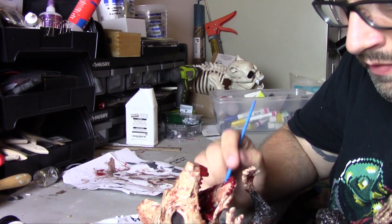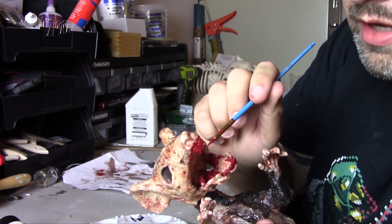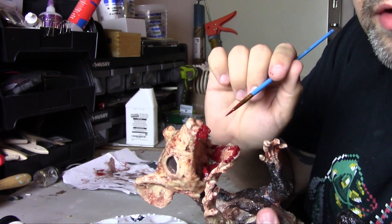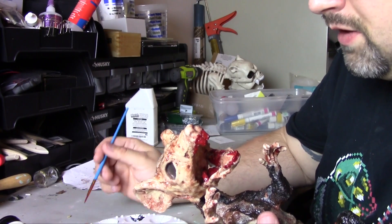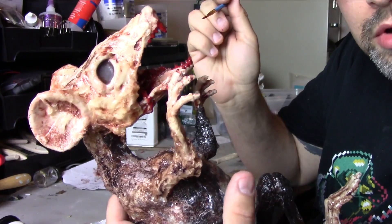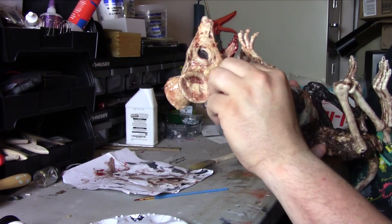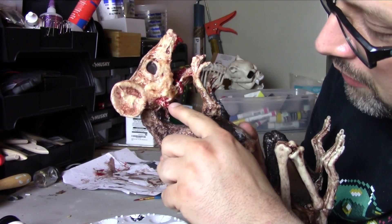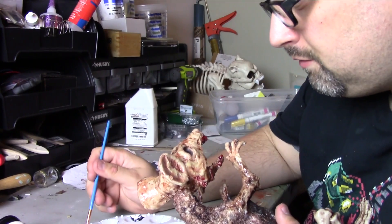I'm pretty happy. The red, when it was wet, was a lot more glossy and red, but now that it's starting to dry you can really see the brown coming out — almost like dry blood. So you've got some areas that are darker than others and that's exactly what I was hoping for, as if the skin is kind of peeling off the bone. The red paint gets into the nooks and crannies and rubs away from the top. That's the kind of effect I wanted on that area.